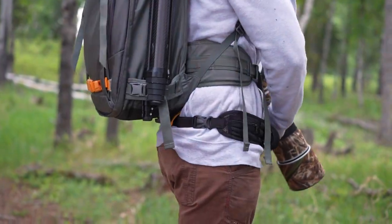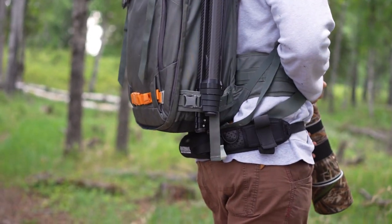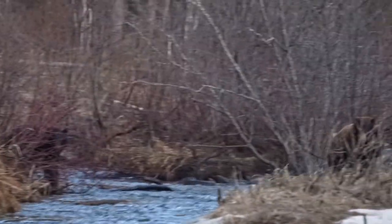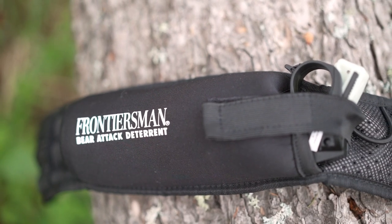The best part about this bear belt is that it can be worn to carry the bear spray either in the front or to your back, and can be used on its own and while wearing a backpack. So next time you're in bear country, remember to bring your Sabre Frontiersman bear spray belt holster to make sure your bear spray is never far from reach.